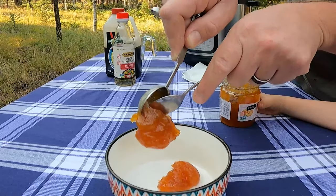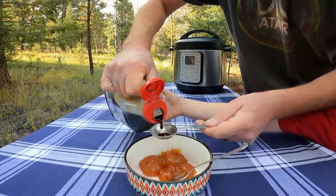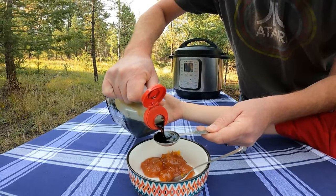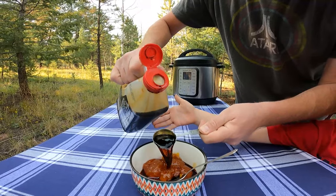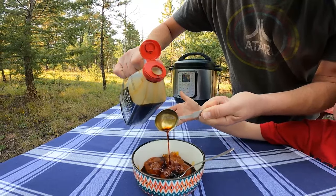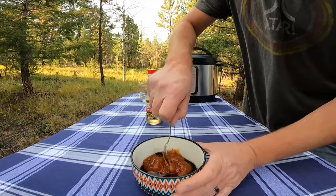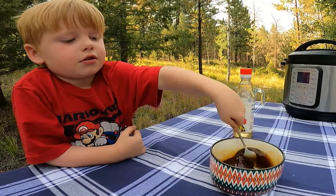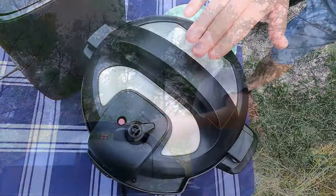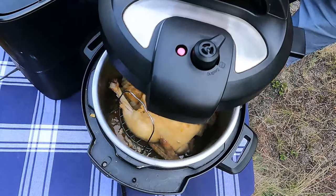While we wait, we'll make an amazing glaze for our chicken — another half cup of apricot preserves, a little soy sauce, and a little rice wine vinegar. Mix it up well. We'll use a kitchen timer to make sure we don't go longer than five minutes on our natural pressure release.